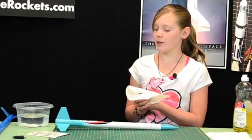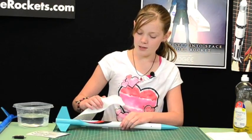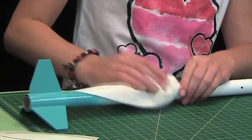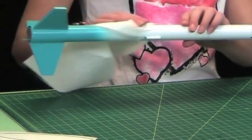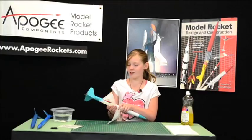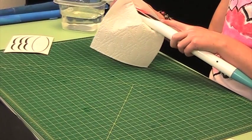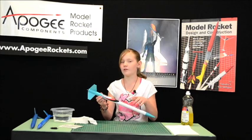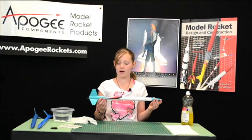Now, once you've found the spot you want, dab it so you pick up any extra water so it doesn't slide around. And then when you get almost all the extra water out, squeeze it. And now you have your pretty decal on your rocket.